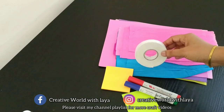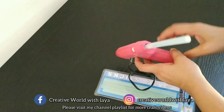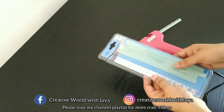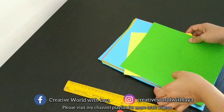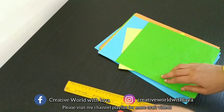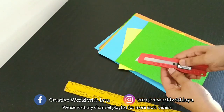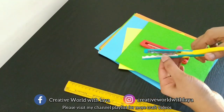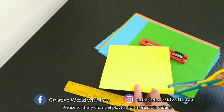I have a marker. I have glue and a glue stick. I have a paper collection — cardboard and some pieces. I have three pieces of paper.